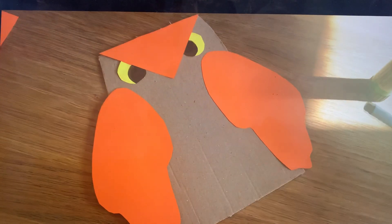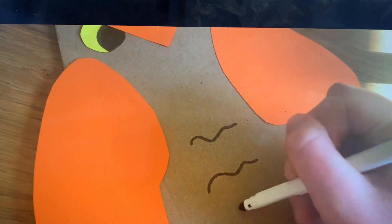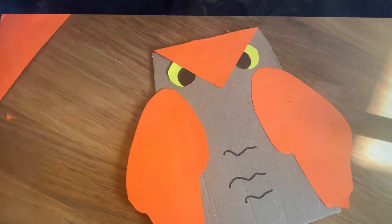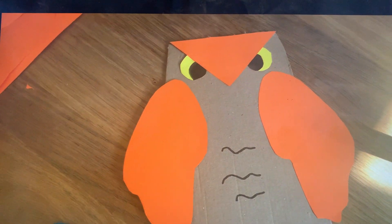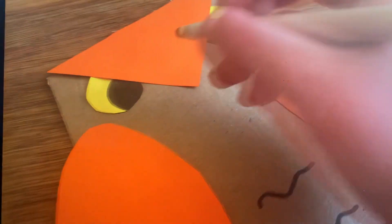Next, grab your felt tip pen. You want to draw two or three squiggly lines in the middle of your owl's tummy. Then you want to draw on your owl's nose — colour in the very bottom of your orange triangle.